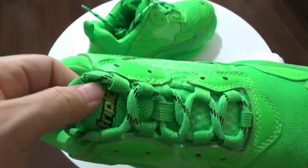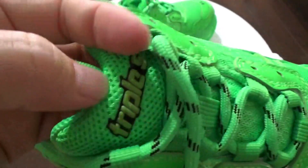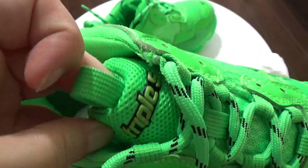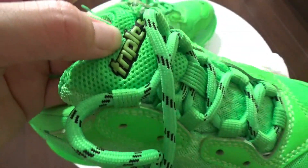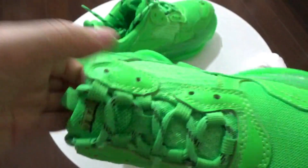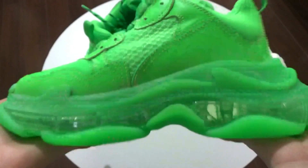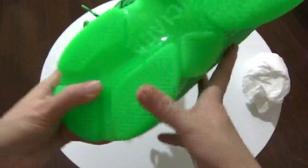And the shoe tongue — you got this shoe tongue, the Triple S branding right here. And this shoe tongue looks so good, the craftsmanship is wonderful. And let me show this size — this shoe is so heavy. Now the bottom, let me show this bottom.